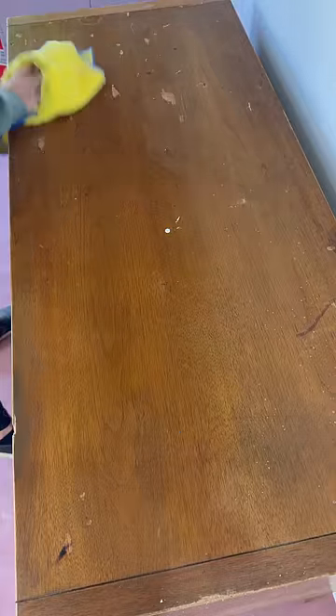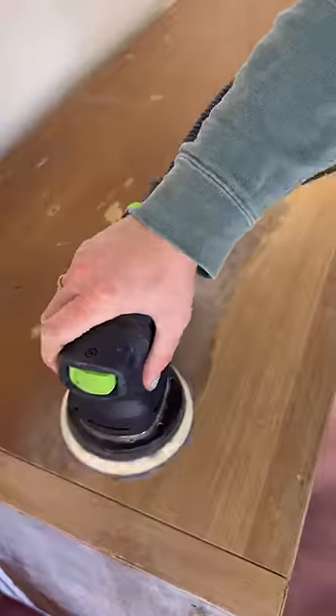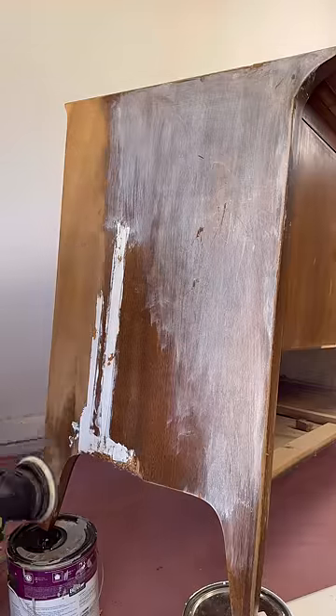Boy was it in rough shape and it was disgustingly dirty. I used Puracy Everyday Surface Cleaner Concentrate to scrub down every inch of this piece. I then sanded off the old finish with 120. Thankfully the finish came off very easily, so it wasn't as time consuming as I had anticipated.